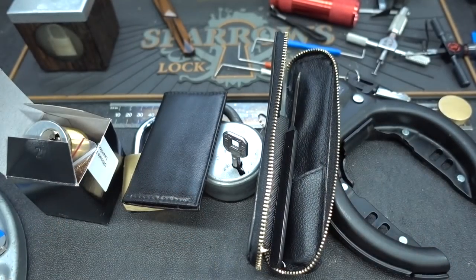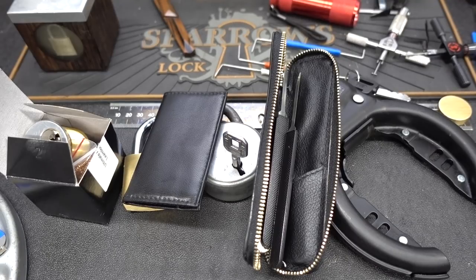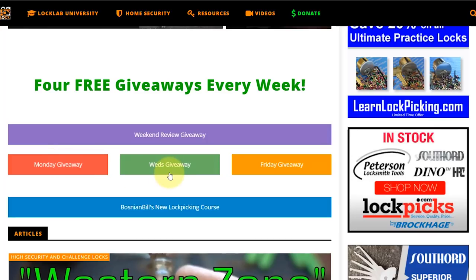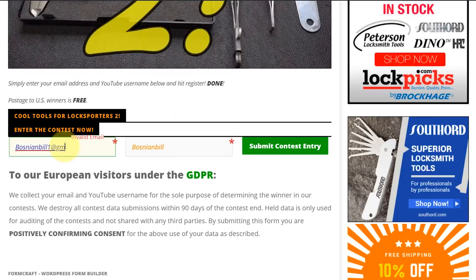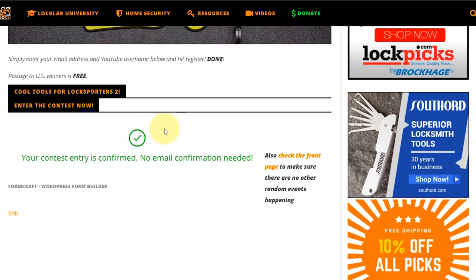That is the giveaway for this week. To register for the free giveaway, navigate to locklab.com - the tribal website - and scroll down to the middle of the page where you'll see the giveaway buttons for Monday, Wednesday, and Friday. The one you're looking for is the weekend review giveaway - purple band - just click it. It'll take you to the registration page. Scroll to the bottom, put in a good email address so I can contact you if you win, enter a username, and click submit. You'll get a green checkmark confirming your entry. Thanks guys.